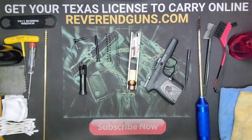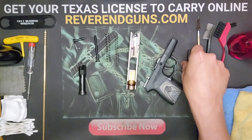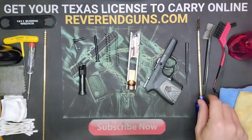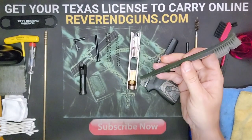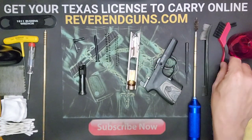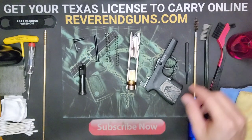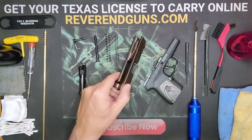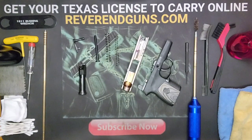These are the pieces we're going to be cleaning today. For tools, you already saw we needed a punch to disassemble it. I've got a nine-millimeter barrel brush, a soft bristle brush with a detail end for smaller areas, and a harder bristle brush to get stubborn carbon off. I don't use steel or brass brushes because I don't want to risk scratching anything on the slide or frame.